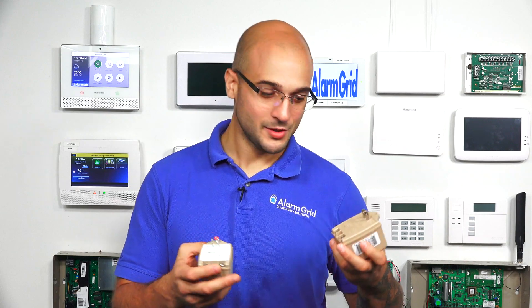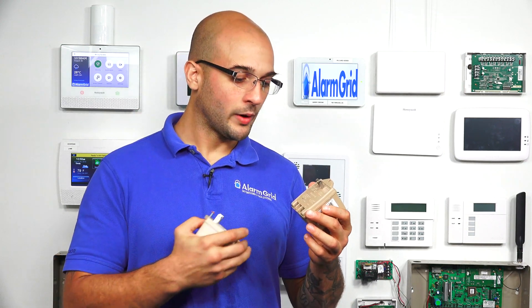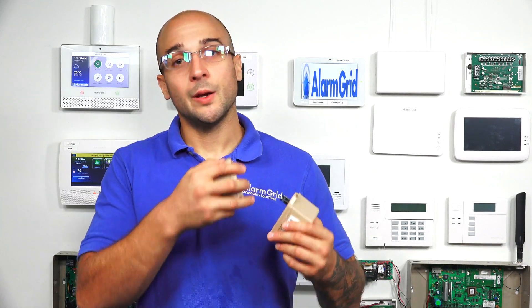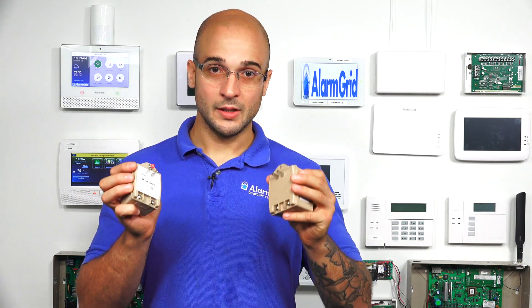Both these transformers output AC power, which means it's alternating current — there's no polarity on the terminals. So when you connect either of these to your system, whether you use the red wire or the black wire on either terminal and on the power terminals on the system, it won't make a difference. If these were DC, you would have to be concerned about polarity, but as they're outputting AC, that isn't a concern when installing these.